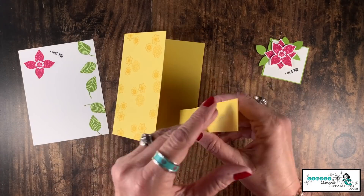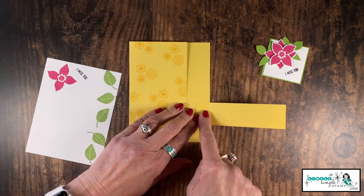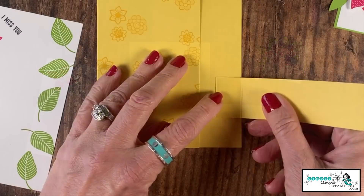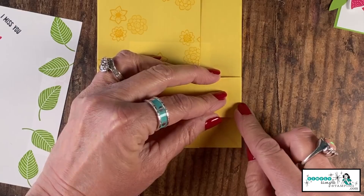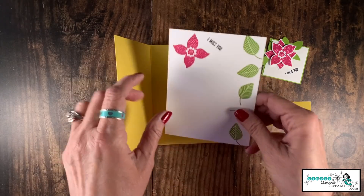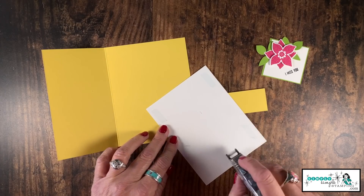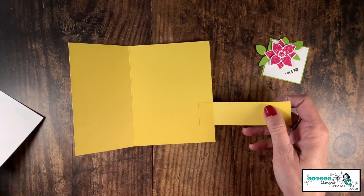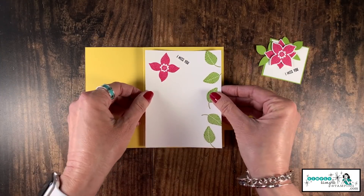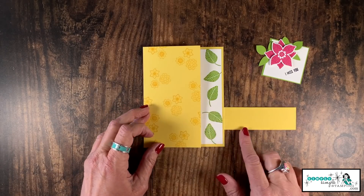Now we're going to put our little flap onto our card. It's going to adhere right here on the side — that three-quarter of an inch area is where we need adhesive. It's very easy: just line up the edge of the card with the edge of that flap. Now, the inside can look a little ugly at this point, which is why I prefer to add that Whisper White inside to cover up the flap area. If you want to skip this, you have the option to add the flap to the back of your card instead. But with the Whisper White added inside — totally hidden! Looking good.